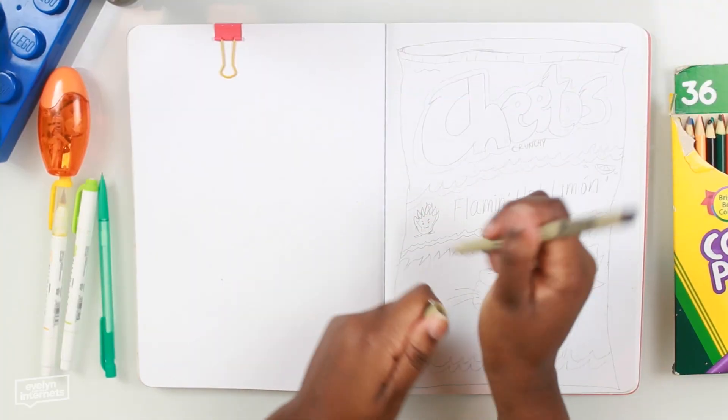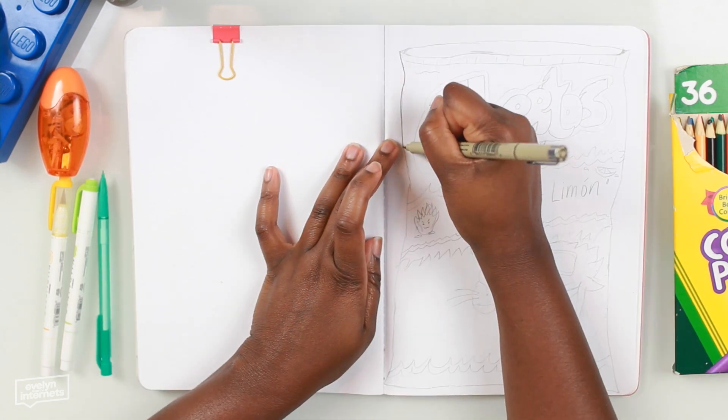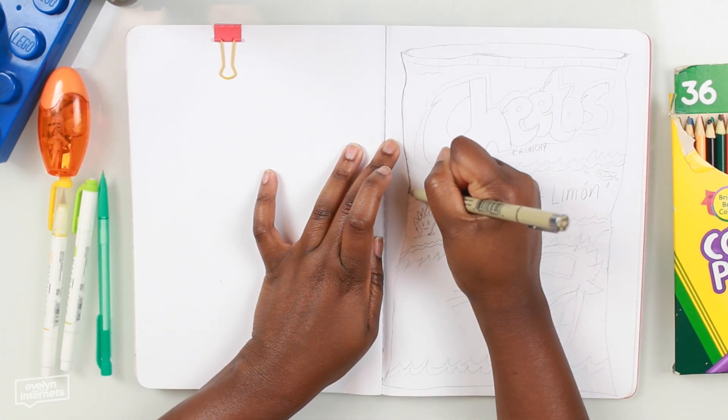Maybe we can keep each other company. You can draw along with me — grab your supplies — or you can just sit back, relax, and watch the shenanigans ensue. Quick disclaimer: this is not a tutorial, so buckle up.